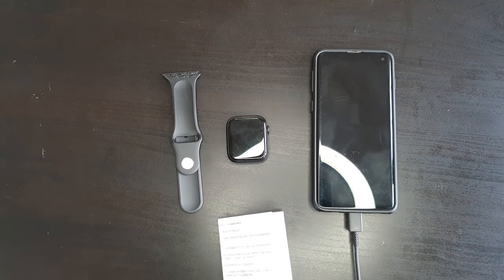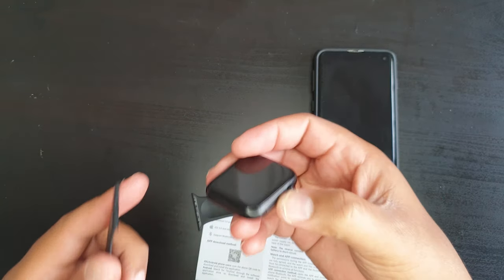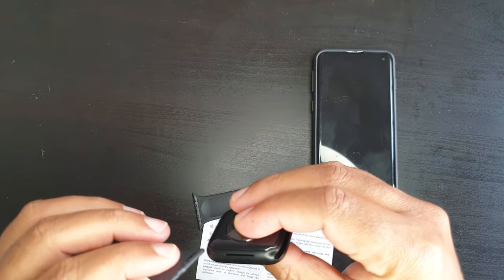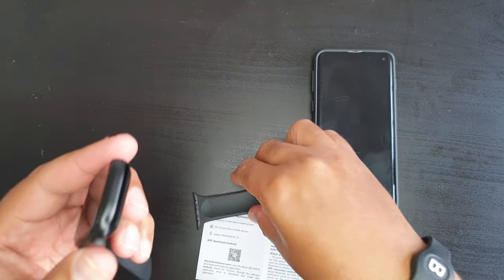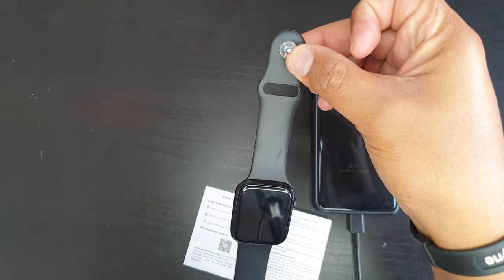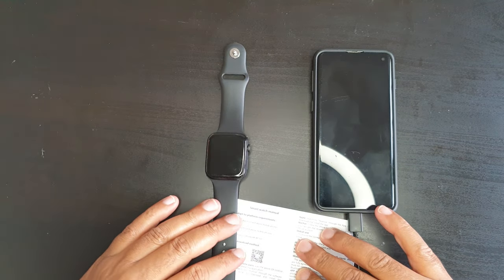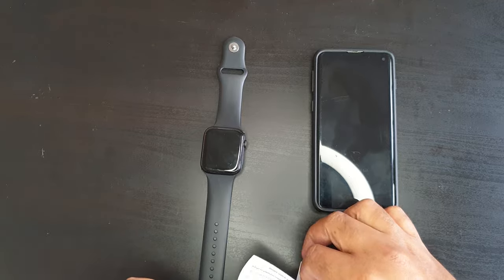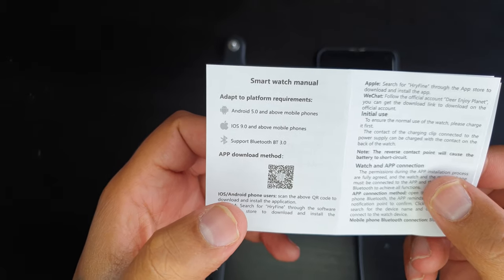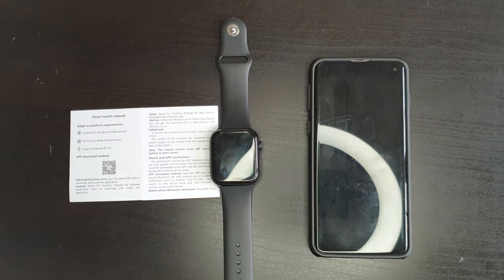Setting up the wristbands is very easy. You just fit the bands on each side and that's it — your wristband is set up. Next up, we are going to download and install the application. On the manual you will see a QR code that you can scan, and we're going to install and set up the application that will pair to the smartwatch.